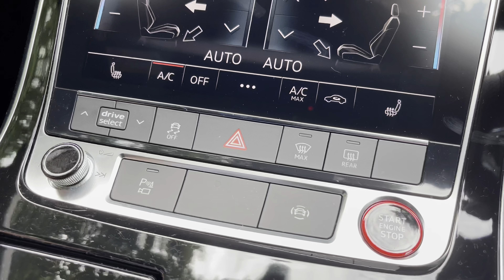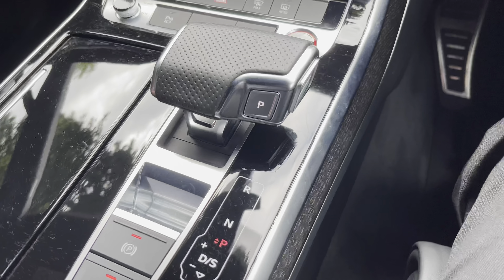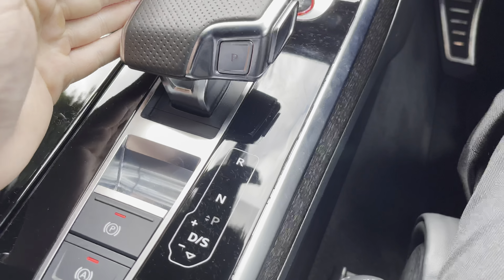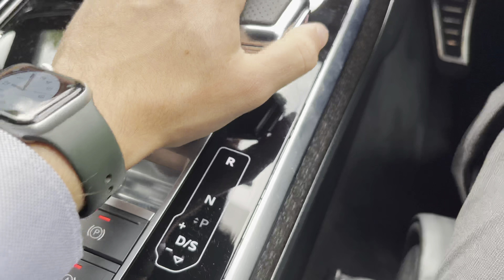You can also adjust the screen above by using the little dial just below. The vehicle also has the automatic gear shifter, which allows you to choose between drive, neutral, and reverse. You can also push to the side to use the manual paddles on the back of the steering wheel.